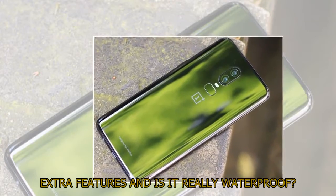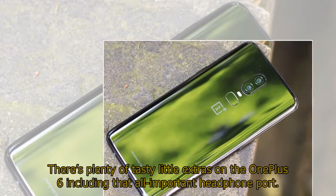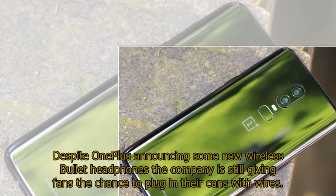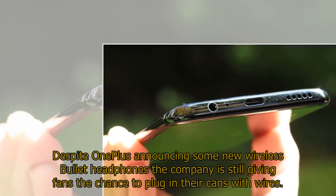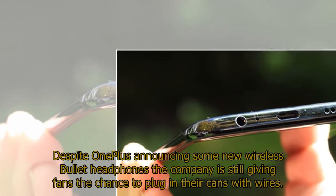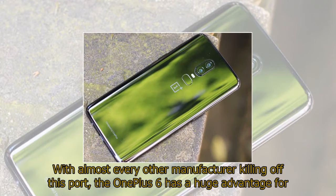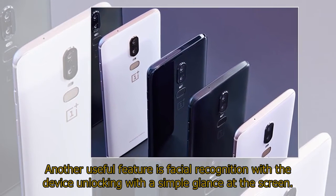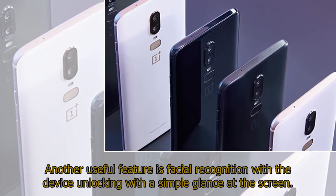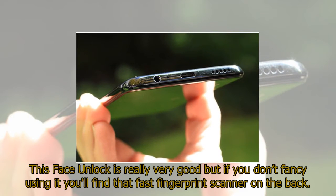Extra features — and is it really waterproof? There's plenty of tasty little extras on the OnePlus 6, including that all-important headphone port. Despite OnePlus announcing some new wireless bullet headphones, the company is still giving fans the chance to plug in their wired cans. With almost every other manufacturer killing off this port, the OnePlus 6 has a huge advantage for those who don't want to search for an adapter each time they want to listen to music. Another useful feature is facial recognition, with the device unlocking with a simple glance at the screen. This face unlock is really very good, but if you don't fancy using it you'll find that fast fingerprint scanner on the back.